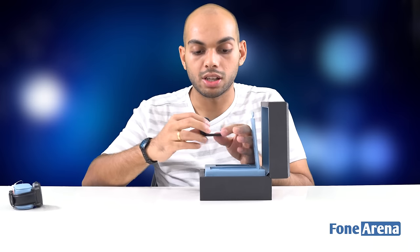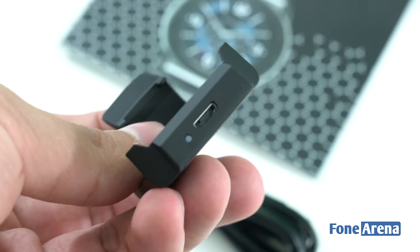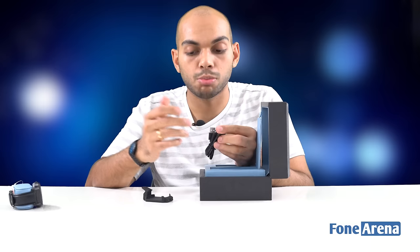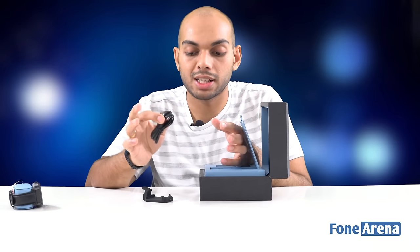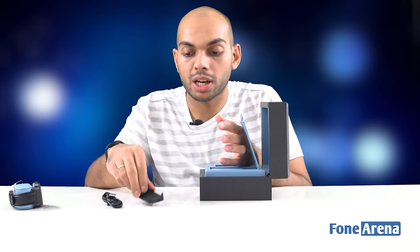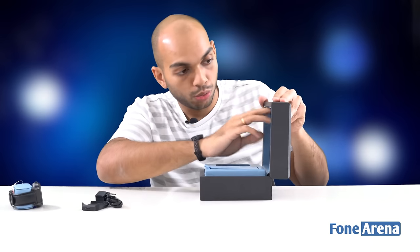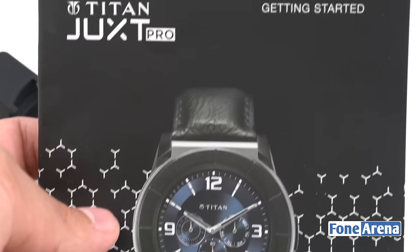You get a connector dock — you place the smartwatch in it to charge. You also get a USB cable, and it's actually a micro USB cable, which is a good thing since most smartwatches in the early days came with proprietary cables. That was a headache, especially when traveling. In this case you can make do with just the dock and a standard micro USB cable.